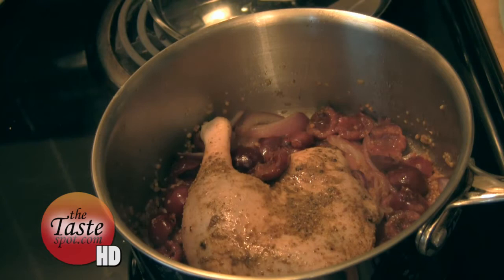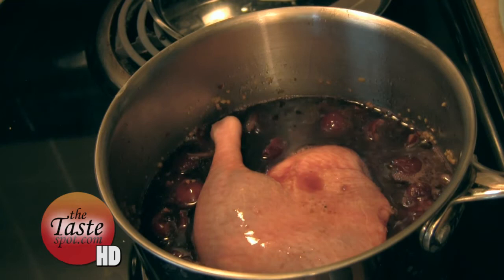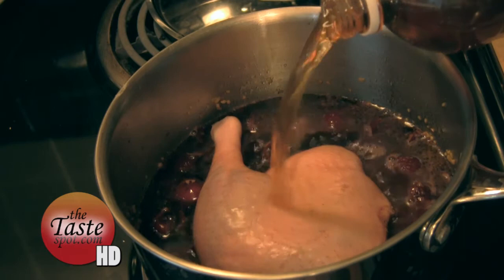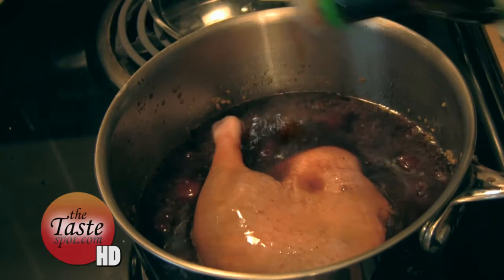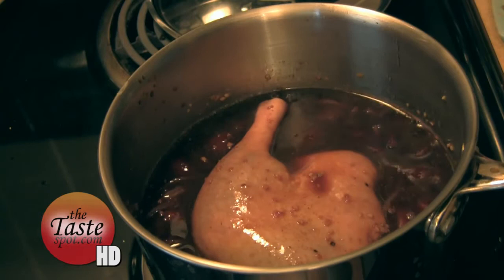Now we're going to create the liquid that we're going to braise this in — it's essentially going to be kind of a runny barbecue sauce. We're going to put some red wine in here, just like that. This is where it gets sort of like a barbecue sauce, with some similar ingredients. We're going to add a little bit of cider vinegar, probably about a third of a cup or so, a little bit of liquid smoke, a little bit of Worcestershire sauce — about two or three tablespoons. This is an ingredient I put in a lot of my barbecue sauces. Soy sauce — put a little bit of that in there. It really helps some of these flavors meld together smoothly. We'll start with that amount and you can add a little bit more later — it's one of those things where you just adjust as you go.